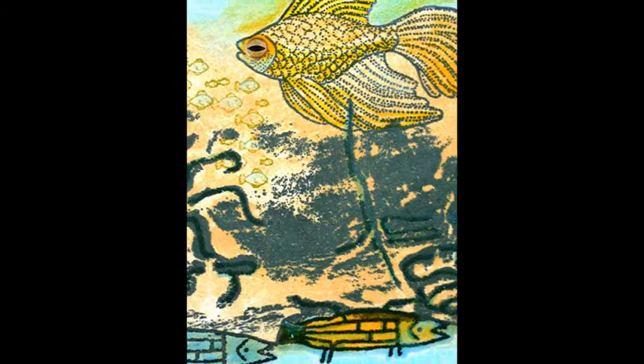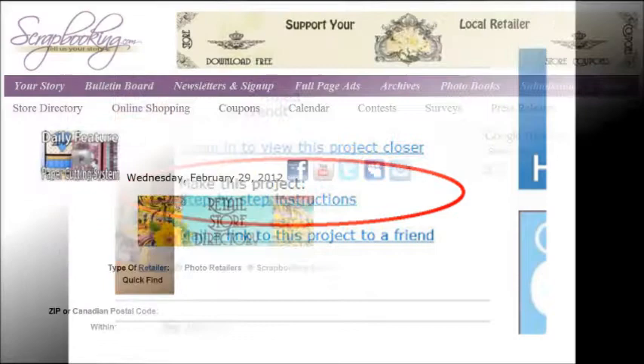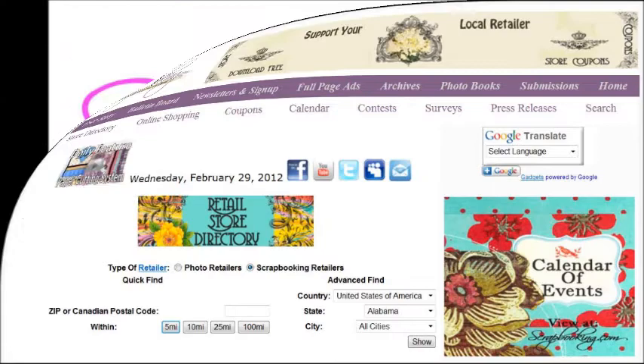Start gathering your supplies, and I'll see you back here next month. To find the products featured in this article and shown in these projects, check with your local scrapbook or craft retailer. Browse our Prima retail stores for coupons to a store near you. We hope you enjoyed this article from Scrapbooking.com magazine — please check out all of the great articles and projects in this month's issue.